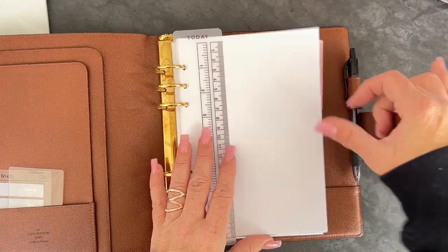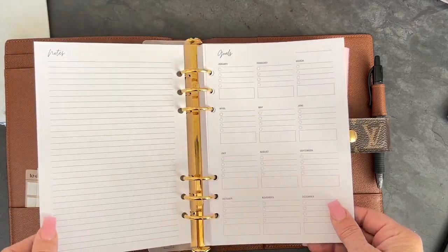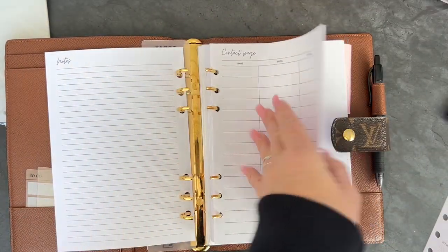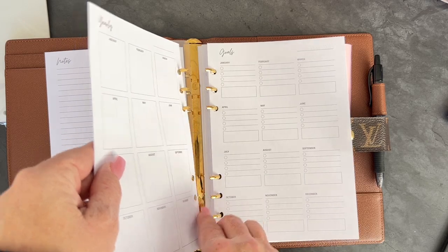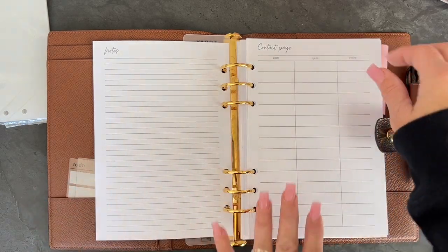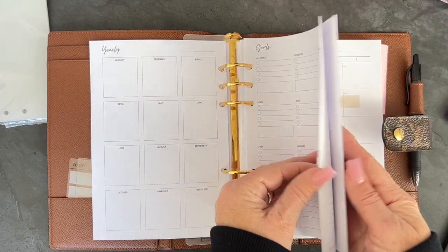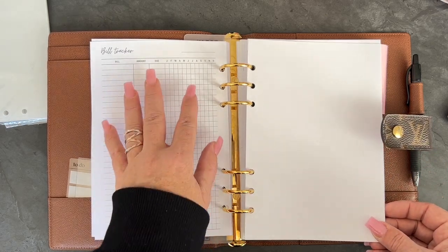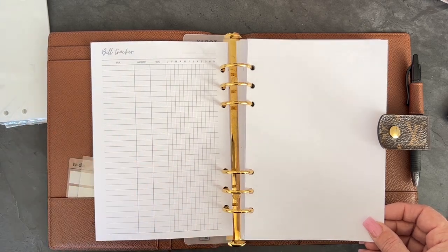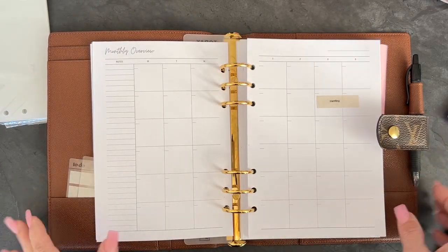The first couple of pages are your goals. You have a contact page, then a yearly overview, and then your goals — you can list them out for each month. After that you have a bill tracker, which is for the full year. If you want to keep track of all your bills, including automated stuff that comes out, you can just link them there. Then you're going to start the month on two pages. I do have the dot number stickers in my shop, and we're also adding more for a full package, because each sheet has four months worth — you can do one month here and one month here.